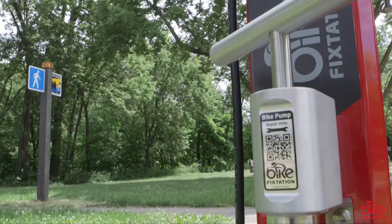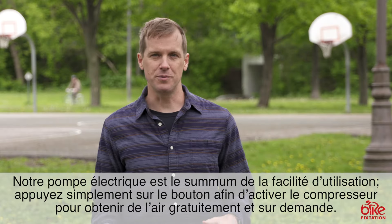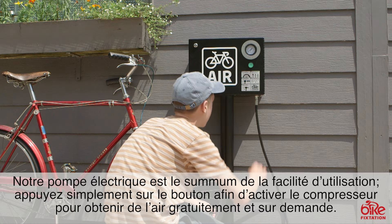Our high-security indoor pump is intended for indoor use, but the rest of our pumps can be used outside anywhere outdoors. Safety and ease of use are extremely important to us because our pumps are meant to be used by the general public.